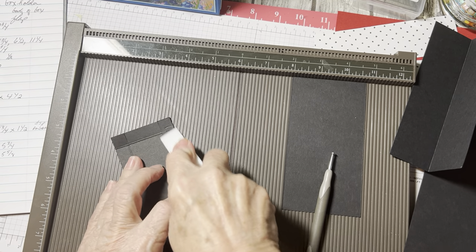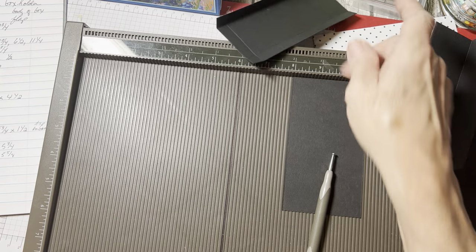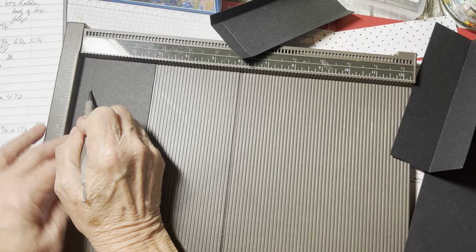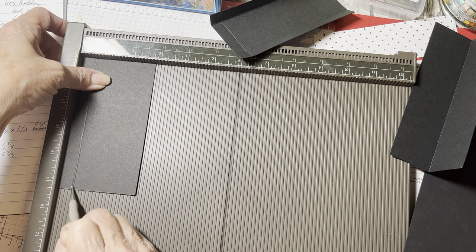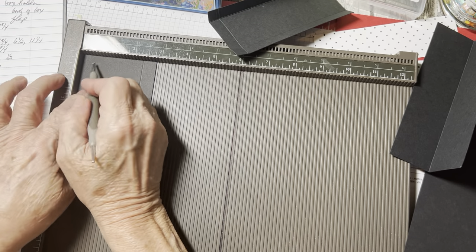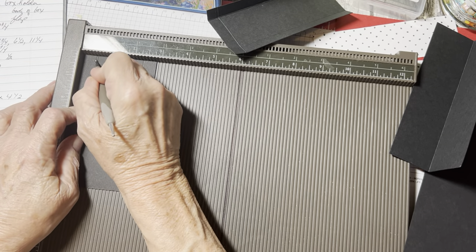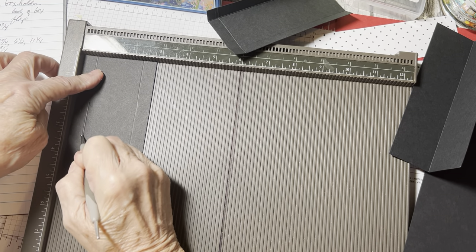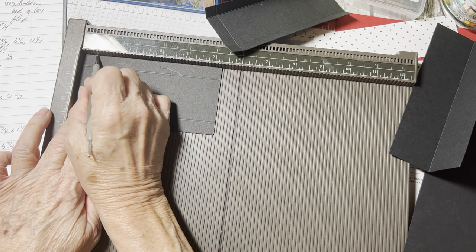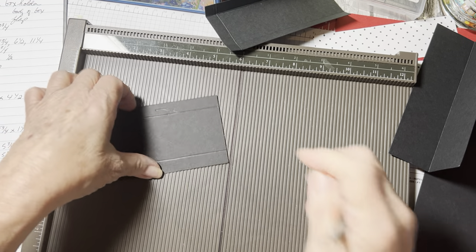Same thing on the other one — half an inch. Put it on the short side, half an inch. Then on the long side and only one side, half an inch. That's going to be our glue tab. That's all the scoring there is. It's really easy.